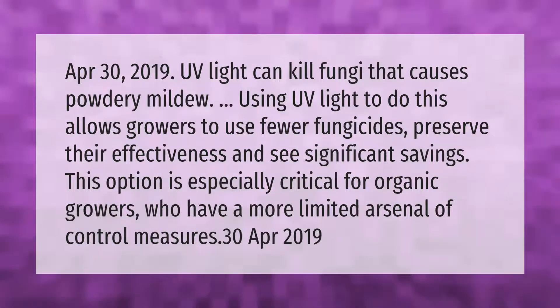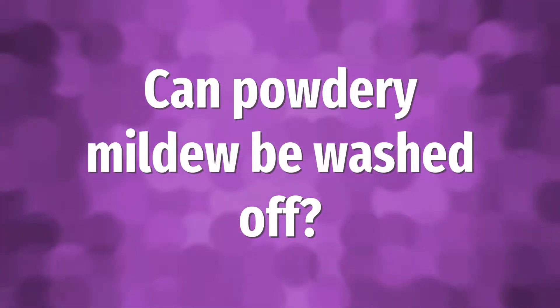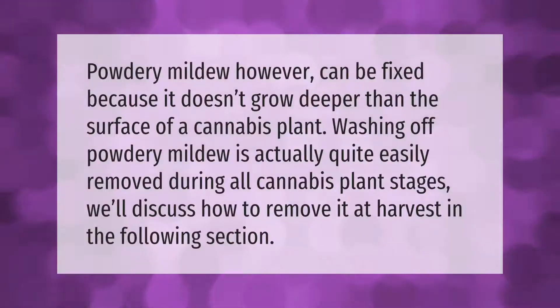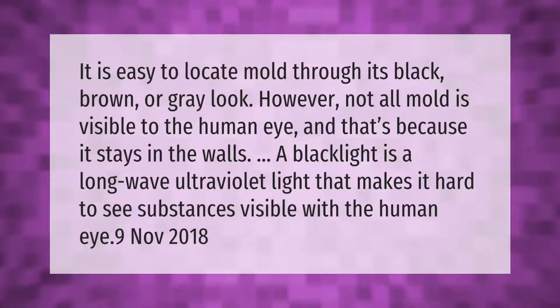Powdery mildew can be fixed because it doesn't grow deeper than the surface of a cannabis plant. Washing off powdery mildew is actually quite easy and can be done during all cannabis plant stages. We'll discuss how to remove it at harvest in the following section.